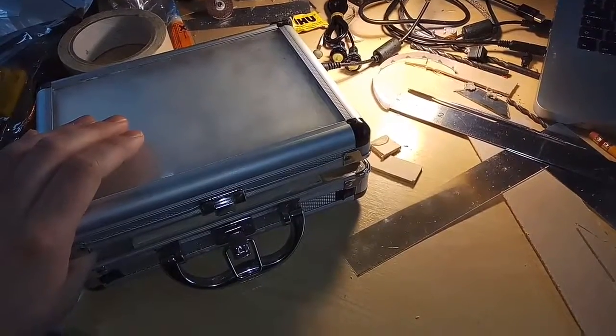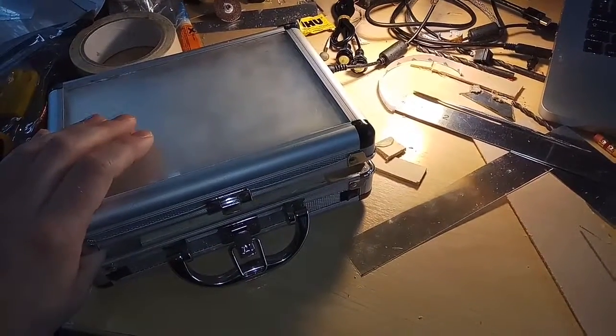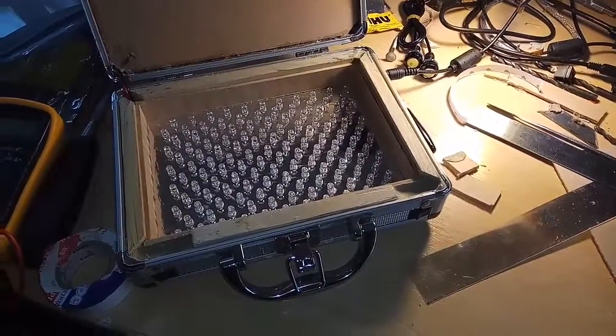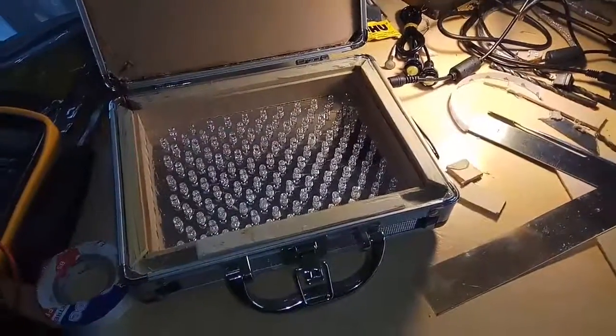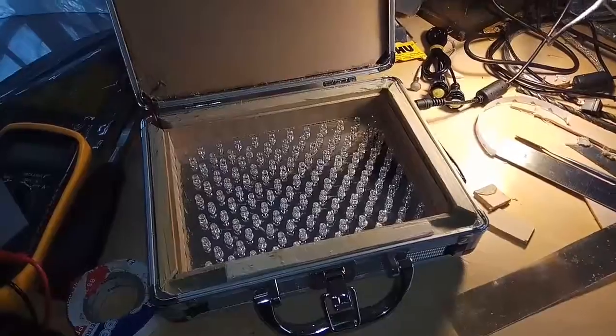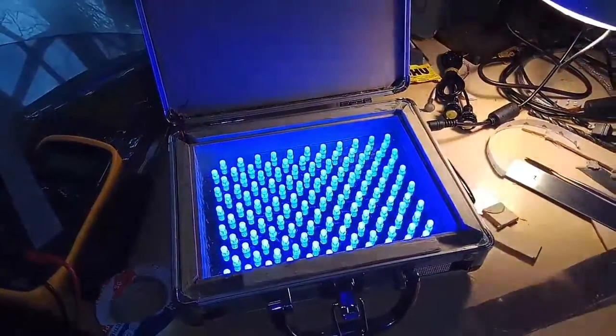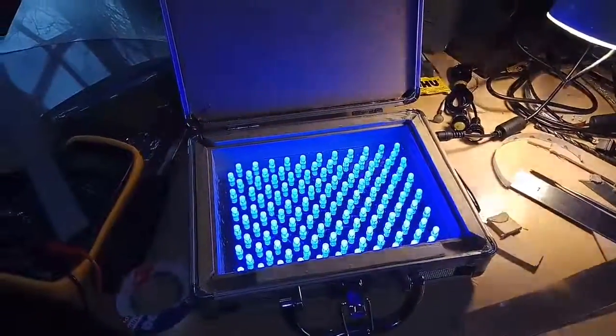I've made a light box on top so you can line up the front and back PCB transfers. I've also got the UV exposure underneath. Take a look at that color — wow.